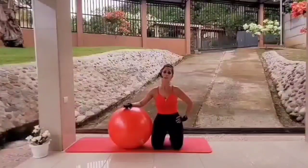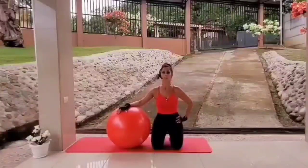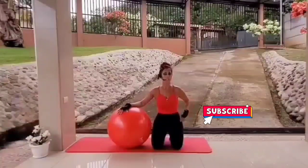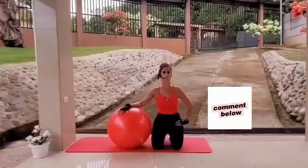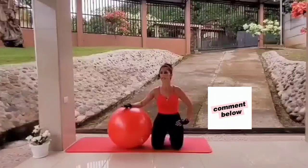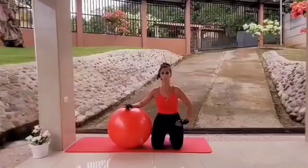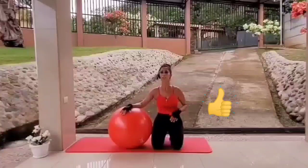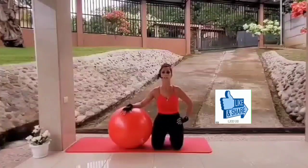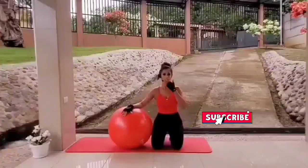Thank you so much once again for joining me. I really appreciate your support for my channel. If you have not subscribed yet, please click on that red subscribe button. Please leave me a comment — I would love to hear from you, even if it's just to say hi. Let me know how you like this workout program and how it's working for you. Please give the video a thumbs up if you like it, and share the video with friends, family, or co-workers who may be interested. Do enjoy the rest of this beautiful day. Stay fit and healthy!